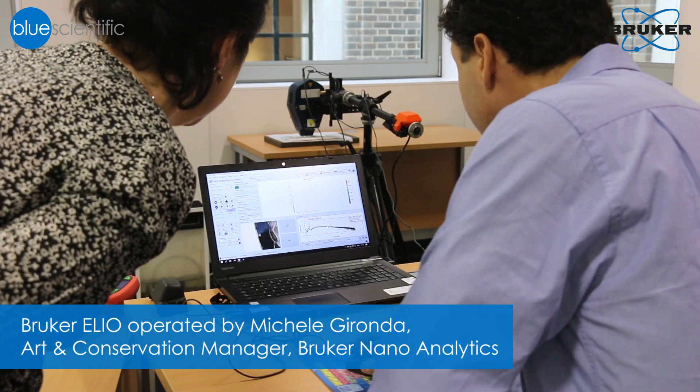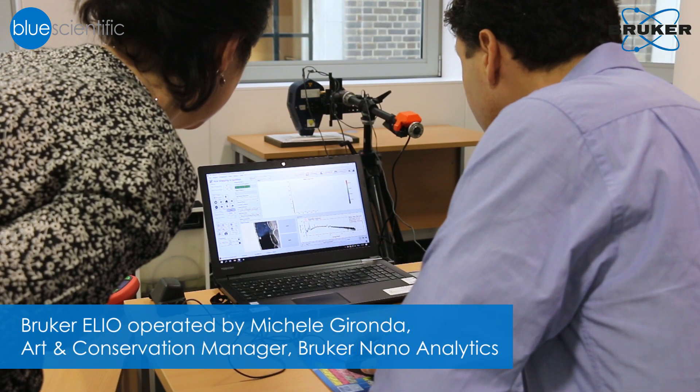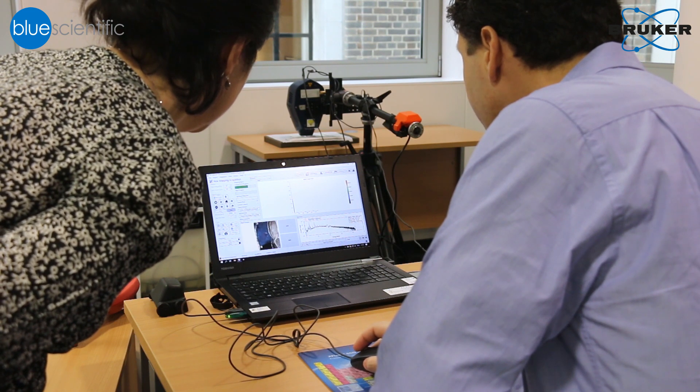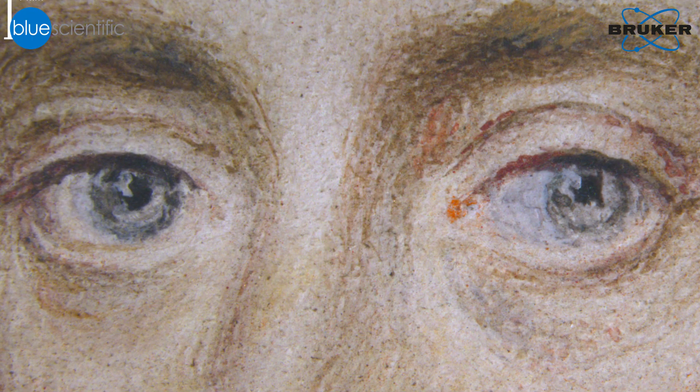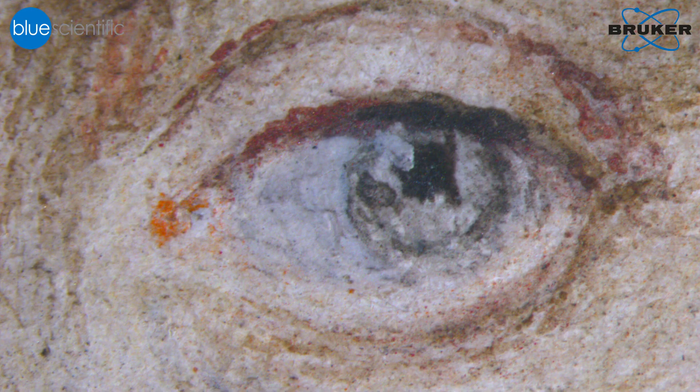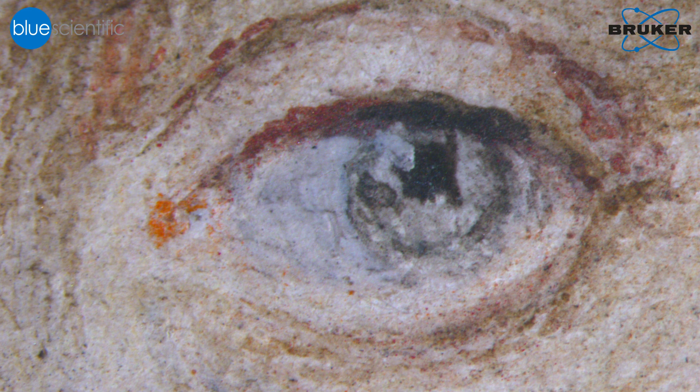We've been doing technical analysis with a number of different scientific methods, including various types of imaging such as near infrared and UV imaging, and very detailed photomicroscopy so we can get really high resolution details of the miniatures. This is really important because these objects are very, very small — usually only about 5 by 4 centimetres — so the details are so minute that it's really hard to appreciate them with the naked eye.